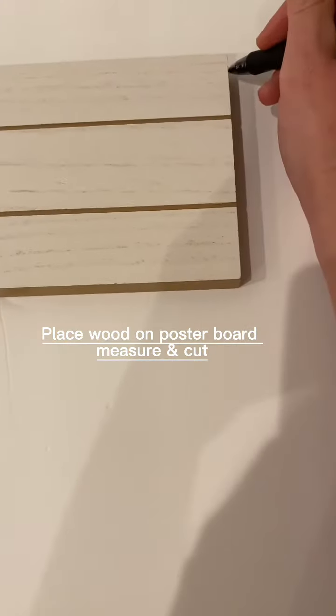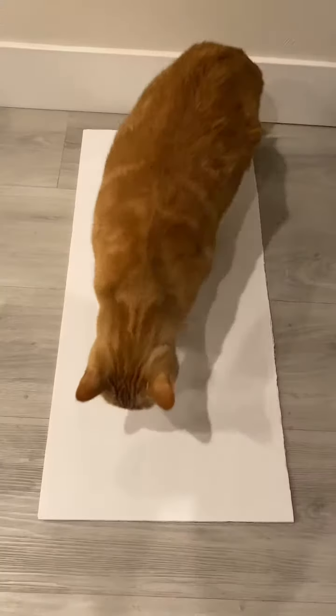Next we're going to place them on a poster board to measure and cut out our piece, and it should look like this.